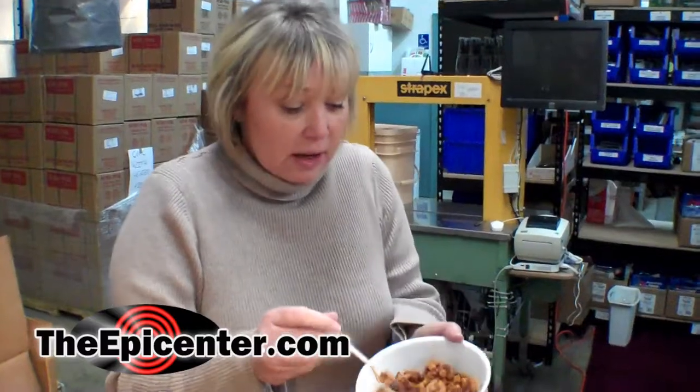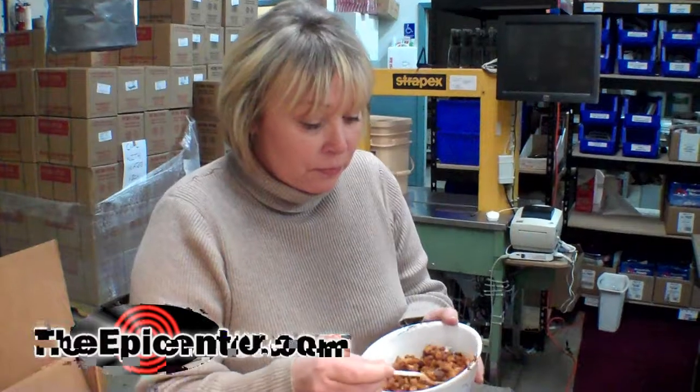This is camping food to me. It's a lot of beans — this is hearty, filling. It's thick, it's not soupy. I like this. I like this.